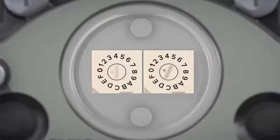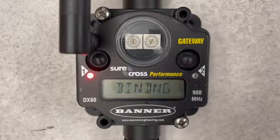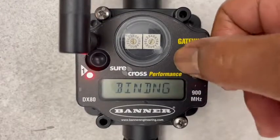If additional nodes need to be bound, set the next node's address by advancing the rotary dial count on the gateway and repeat the process. When finished, double-click button number 2 on the gateway to take it out of the binding mode.